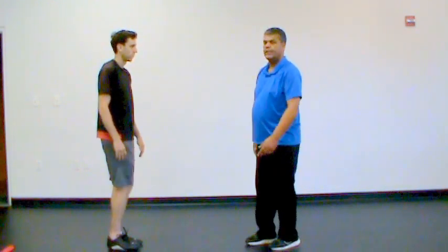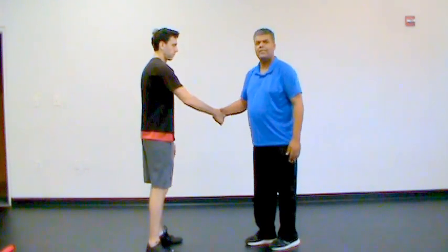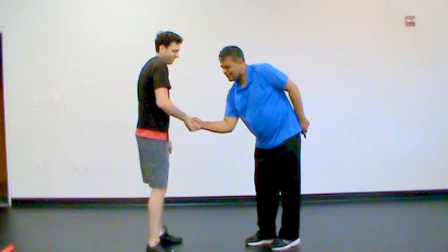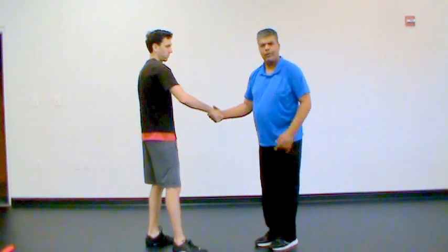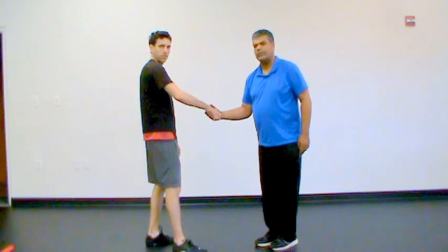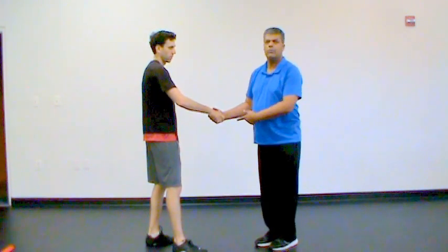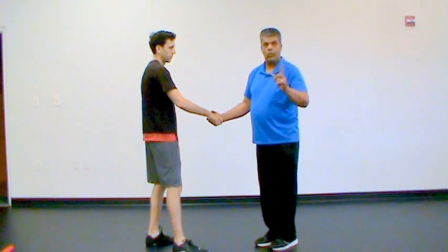The first one is the handshake. Usually women aren't bothered with this, but guys — sometimes you shake somebody's hand and they want to just try to rip your hand off the socket or crush your hand. Well, if this happens you don't want to try to crush them back, because usually the people who like doing this technique have practiced it and are pretty good. So instead what you do is your one finger technique.